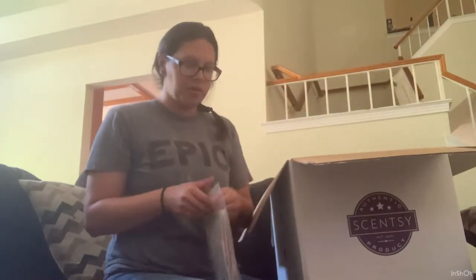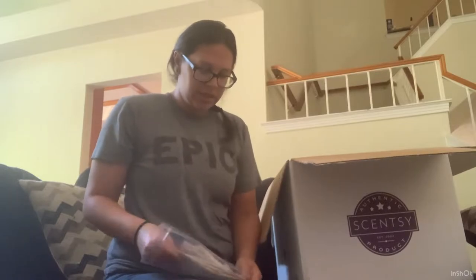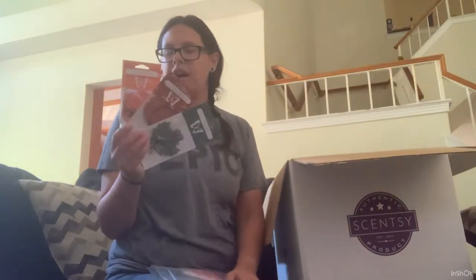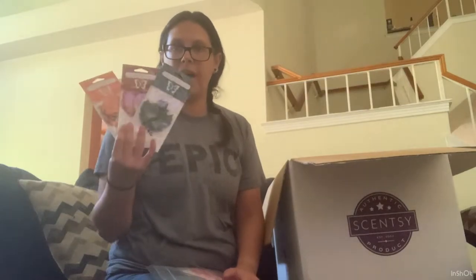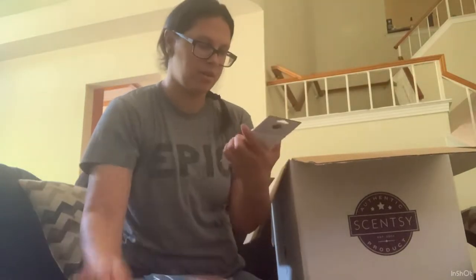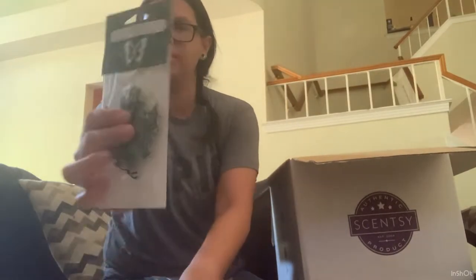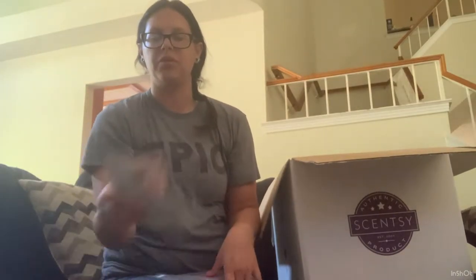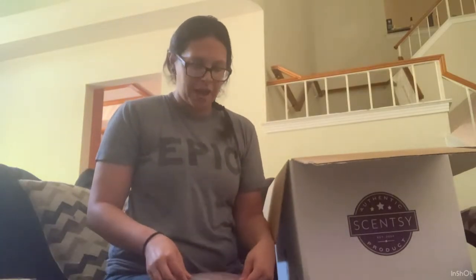I got the scent circle three-pack. It comes with all three scents and these are the 3D scent circles. There are actually two scent circles in there and then you put them together and it makes this little cute 3D scent circle. I got a pack of those.